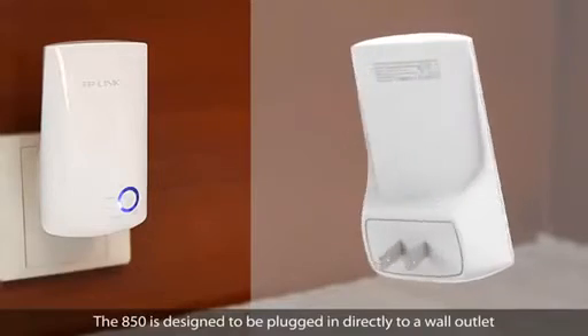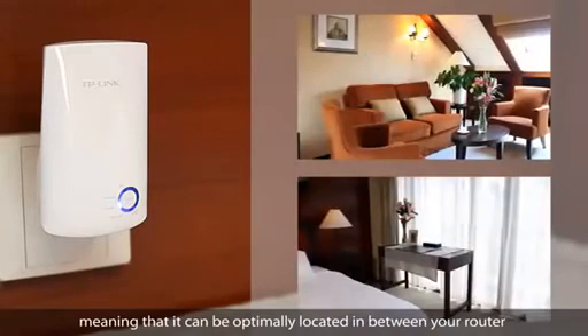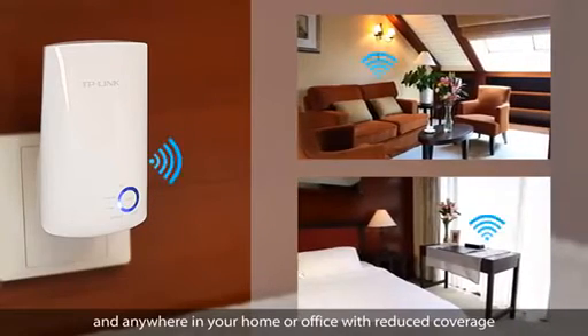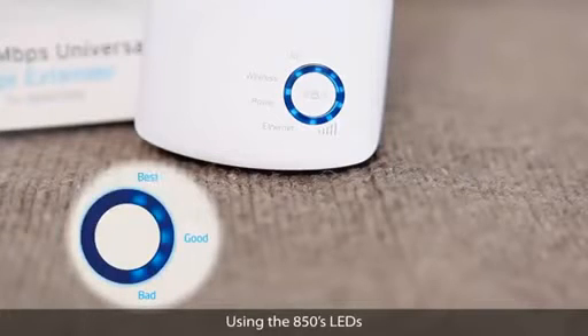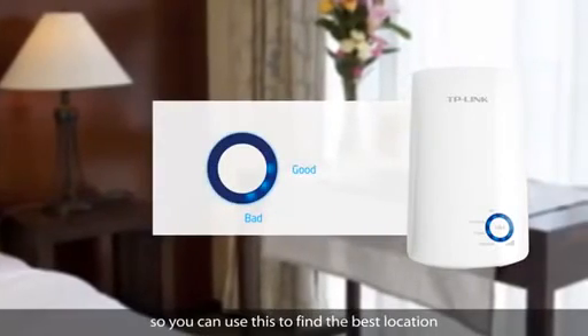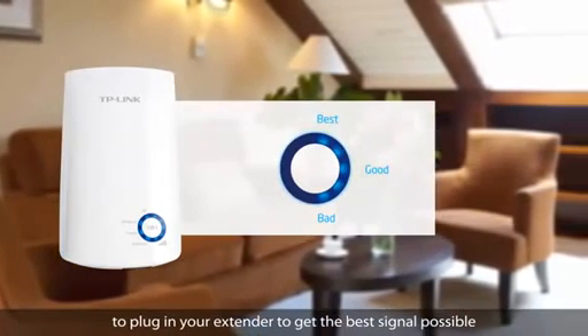The A50 is designed to be plugged in directly to a wall outlet, meaning that it can be optimally located in between your router and anywhere in your home or office with reduced coverage. Using the A50's LEDs, you can see how strong your signal is from your router, so you can use this to find the best location to plug in your extender to get the best signal possible.